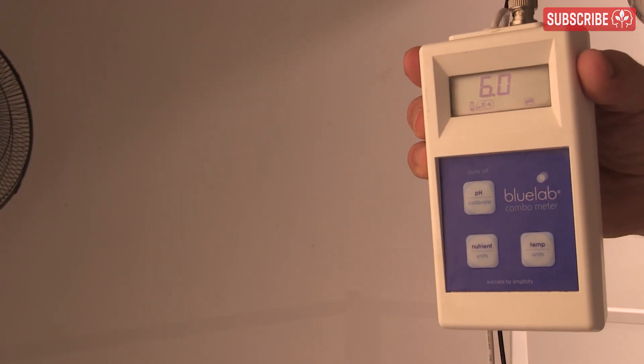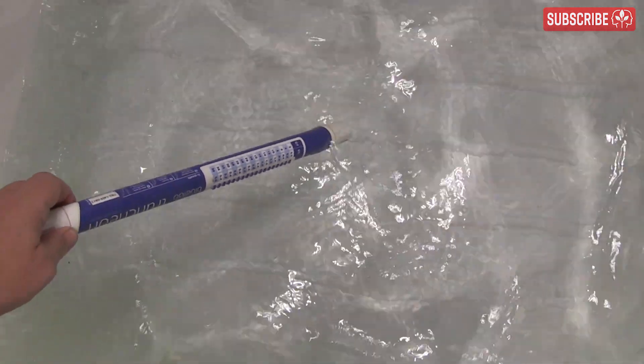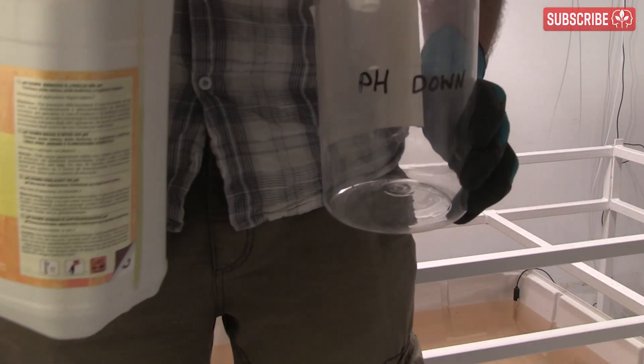The practical issue with this approach, of course, is somehow knowing beforehand how much acid you need to add. Reverse osmosis water rarely requires any acid. To have any hope of doing this right, you need consistent inputs — your water and your nutrients.